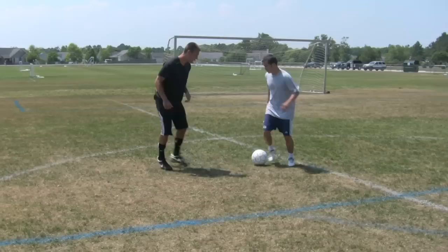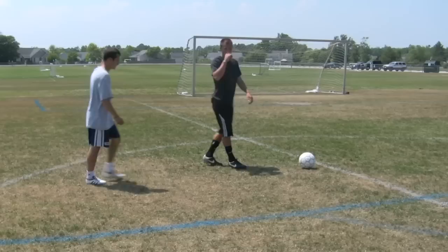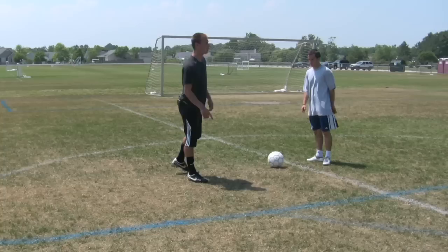Ready, go ahead — one more time. Fake, then go through him — now that's how you take it. So what you want to do is force him to make the big touch so you can attack the ball.